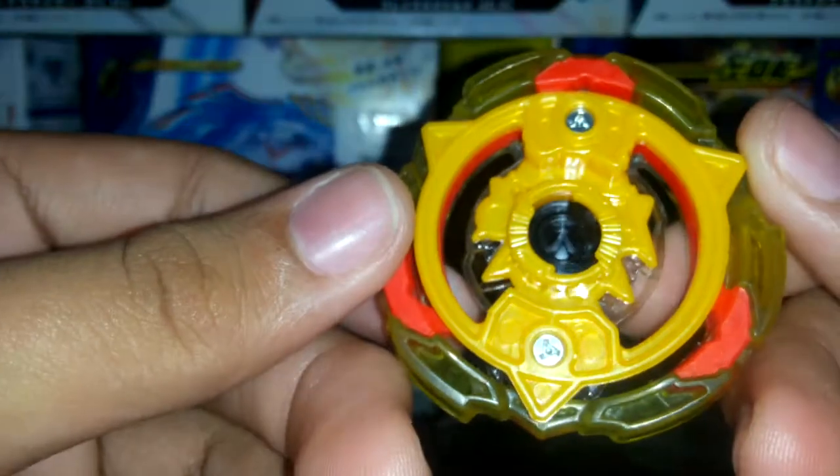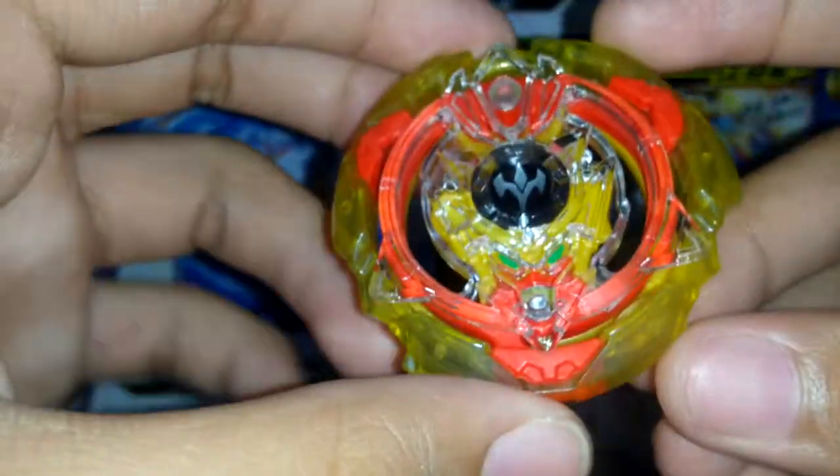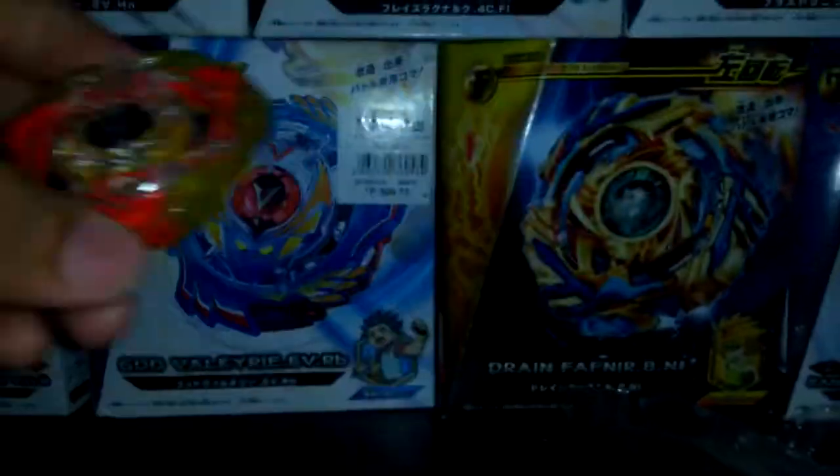There's the face of Screw Trident right there with green eyes. It feels like rubber to me. Maybe you can still spin this one? Actually, maybe not — it looks like it's blocked right there. So that is the layer. Let's move on to the disc.